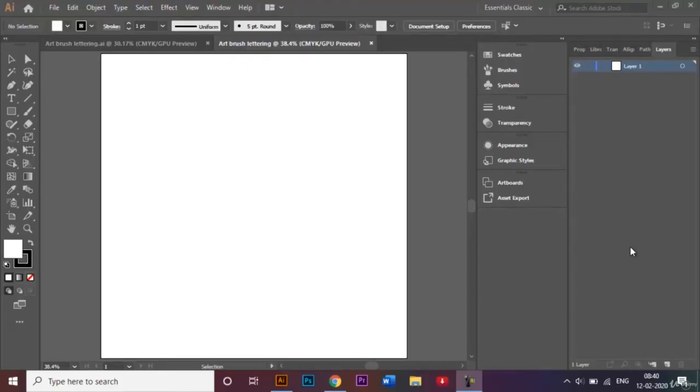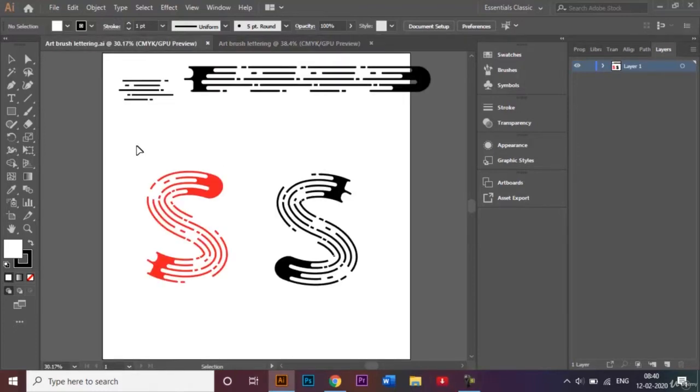Hi everyone, welcome to today's video. In this tutorial I will be showing you how you can make this kind of typography. This is called airbrush lettering and it's super simple to do, so let's dive right in.